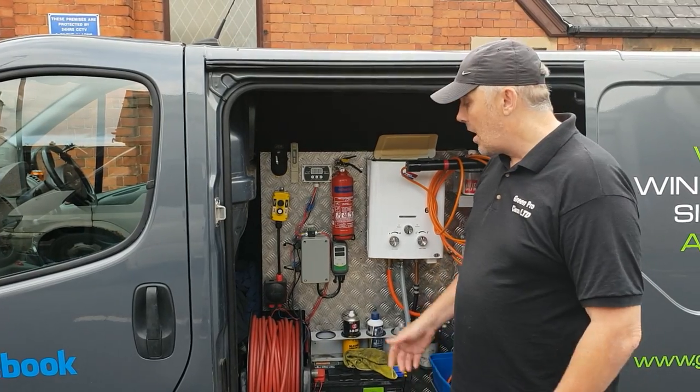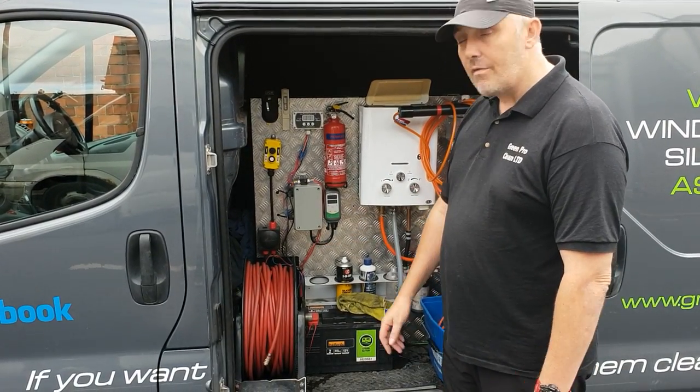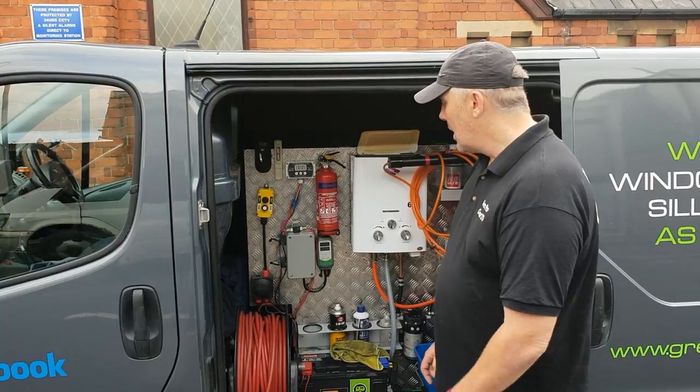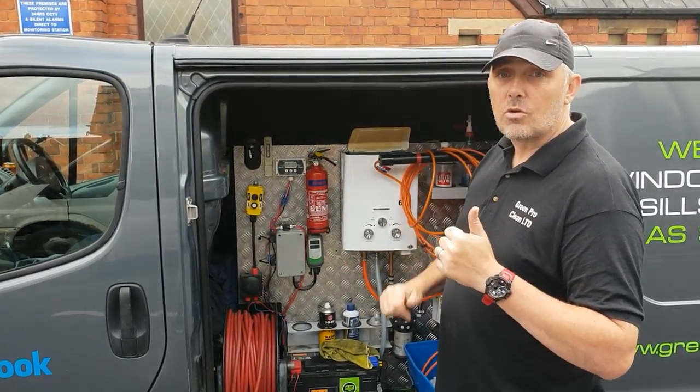Brilliant piece of kit, so I highly recommend it. We're about to buy another one for our next van. I'll throw a link to Jordan at Waterworks down below — he's got some very exciting stuff coming up, so do check out his videos as well. Apart from that, if you like what we do, please drop some comments in the box below and don't forget to subscribe.